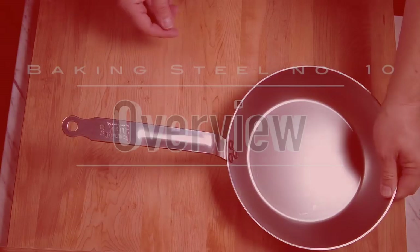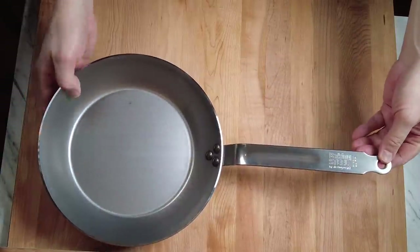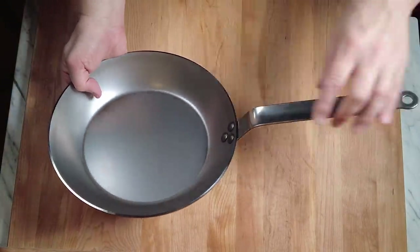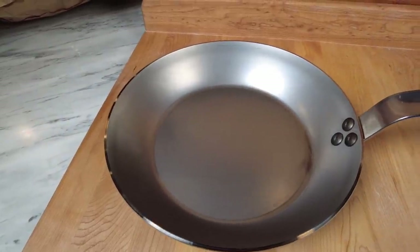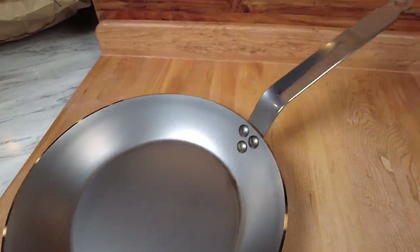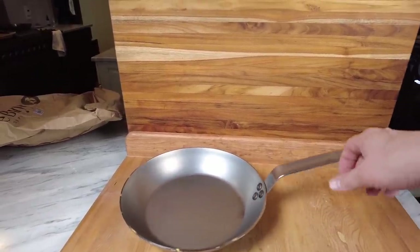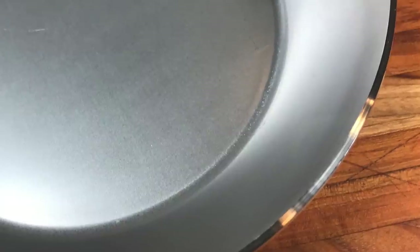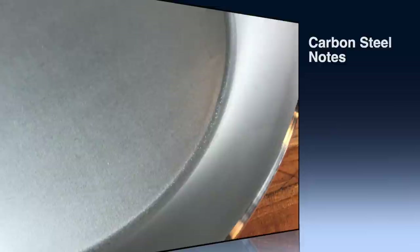Overview: they call this pan a Number 10 — 10 and a quarter inches wide, a good jack-of-all-trades, all-around size for a frying pan. The pan is three millimeters thick, which is a good thick size for a carbon steel. It weighs in at a little over four pounds, and it arrived sturdy with no spin or wobble.